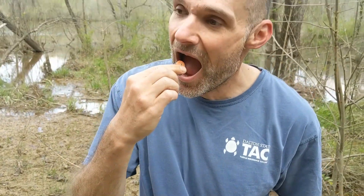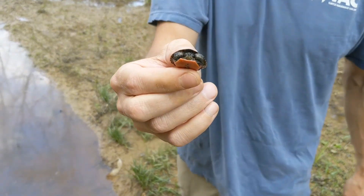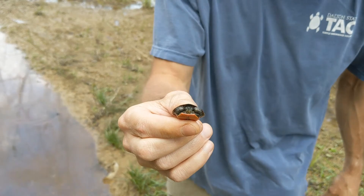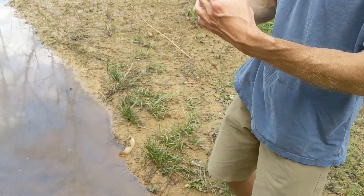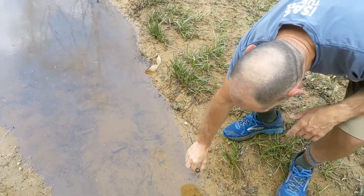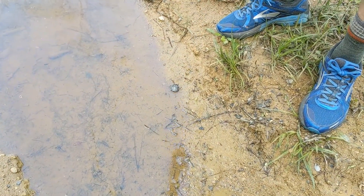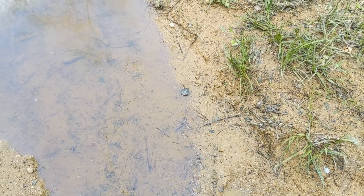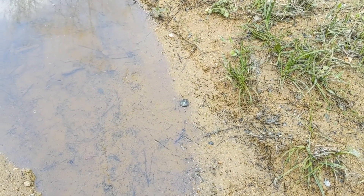We'll let him go. Now that he's got salmonella, he'll be all right — had worse. So we know there's painted turtles here. Hopefully we can catch some adults and start marking them and see how many are out here. Take a picture of that. Good thing I didn't run through there — I might have squished him.